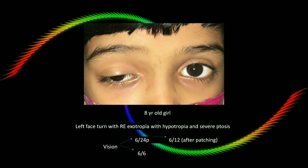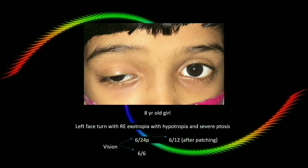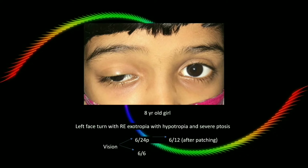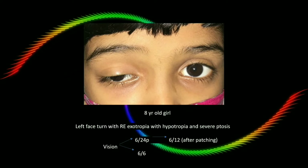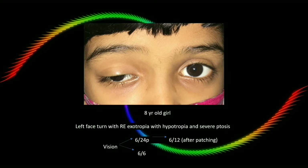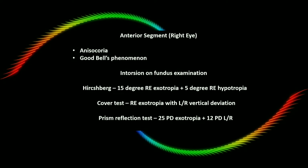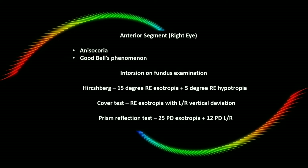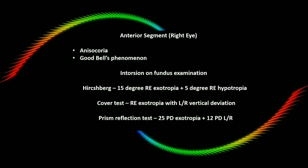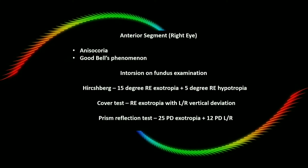In our case, an 8-year-old child presenting with right eye squinting and severe ptosis since birth, with left face turn and reduced vision in the right eye, was evaluated. Vision was 6/24 in the right eye, improving to 6/12 after left eye patching. Exotropia with hypotropia and severe ptosis in the right eye was noted. Anterior segment showed anisocoria and good Bell's phenomenon, and excyclotorsion was seen on fundus examination.